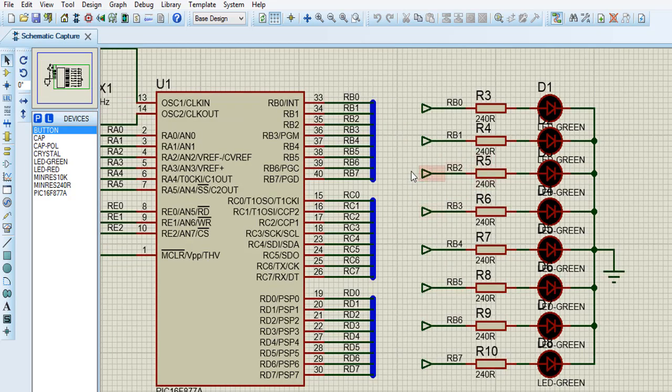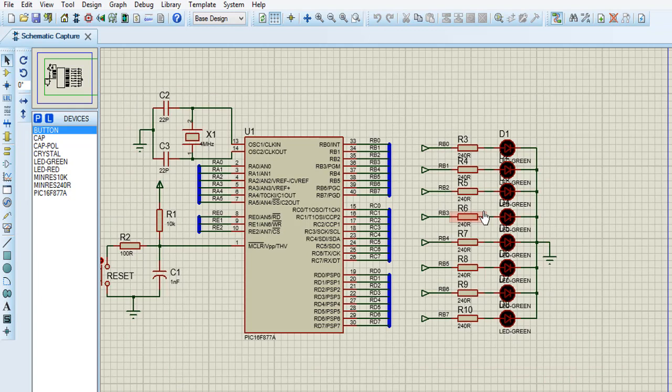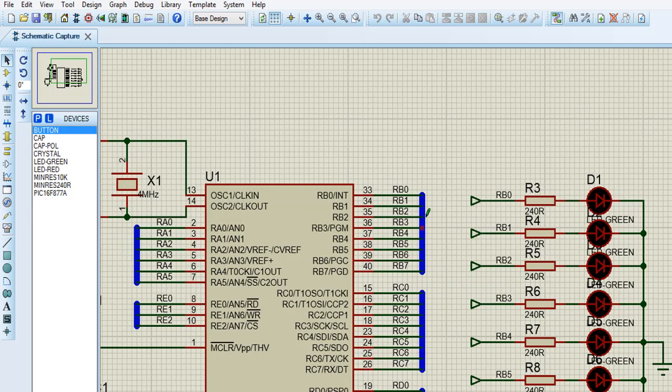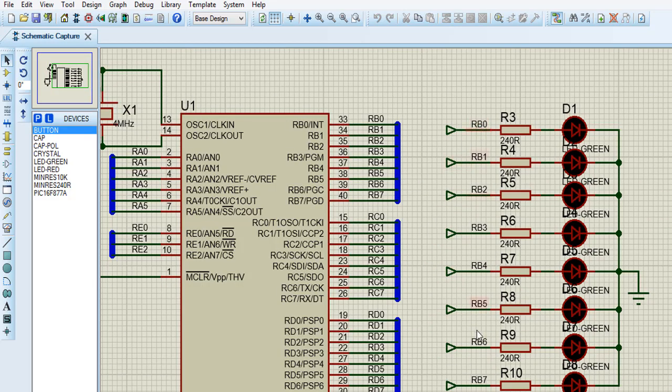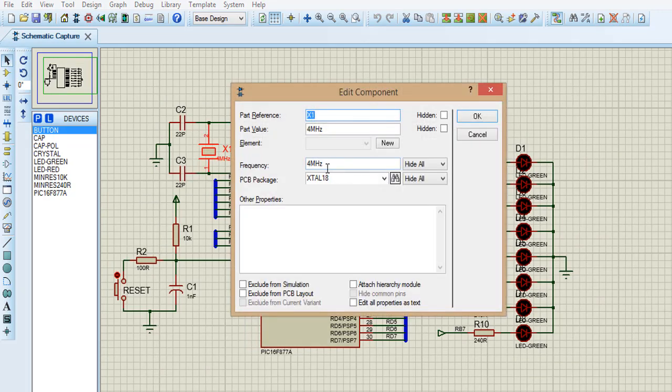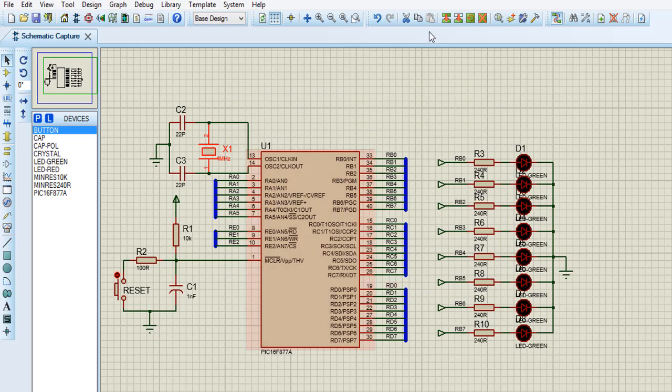We are using the PIC16F877A. We have the LEDs connected from pin B0 to pin B7. We use a 4MHz crystal. I need to show you how this is operating.